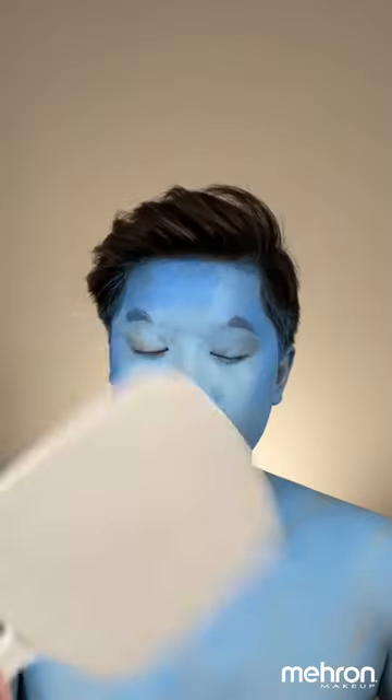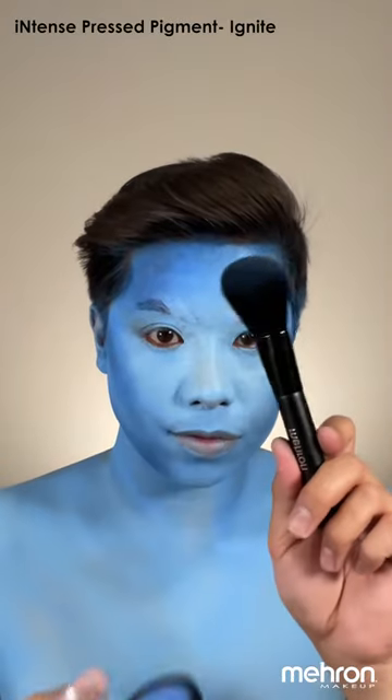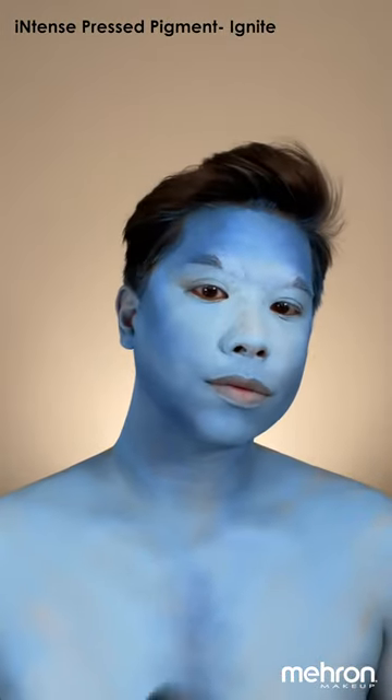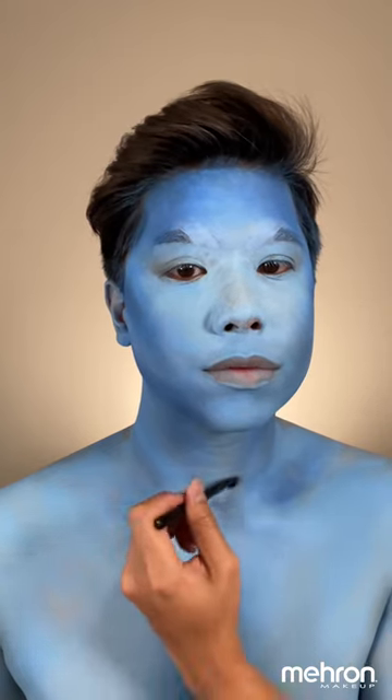I'm just using the white Paradise paint to intensify my forehead and the nose as well. To intensify the contours on our face, we are going to use the intense pressed pigment in the shade Ignite, as well as the brushes PW01 and SH06.